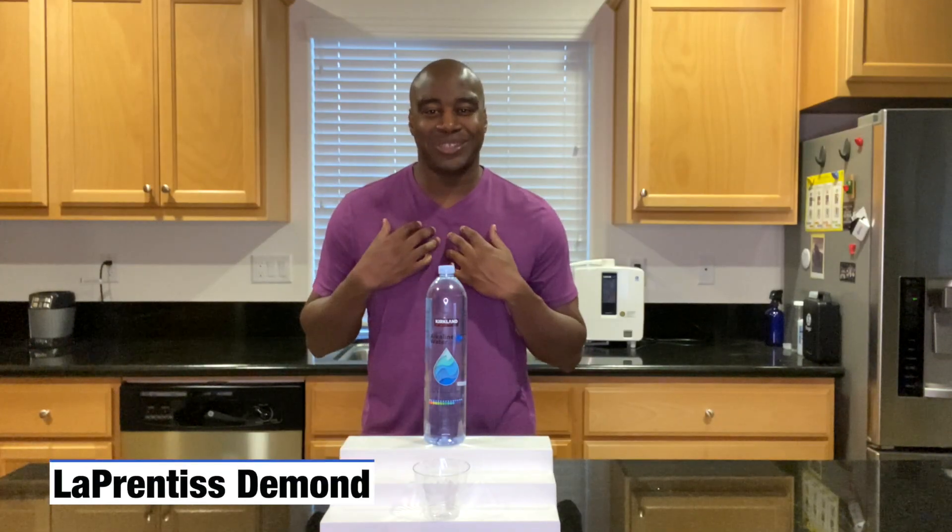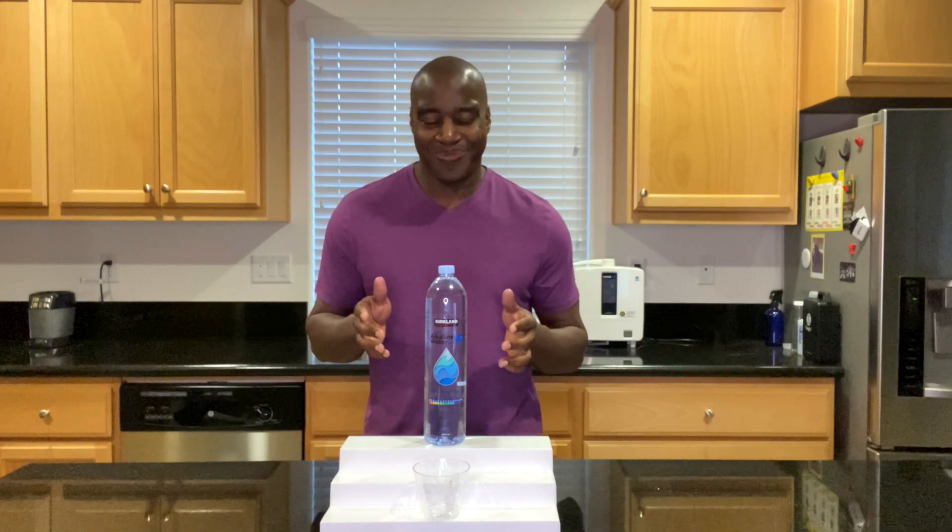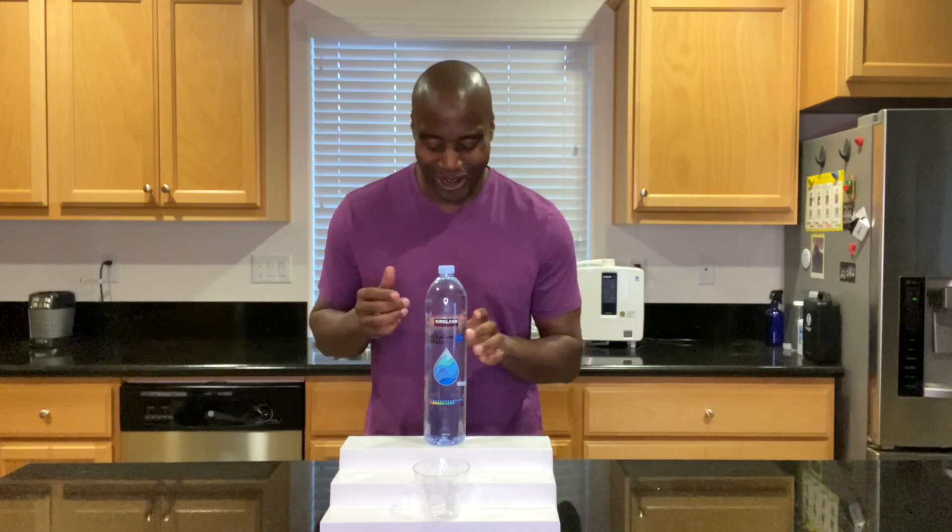Hey, what's going on? I'm L'Apprentice DeMond. In this video, I'm going to do a pH test on Kirkland's signature ionized alkaline water. This is also known as Costco's water.